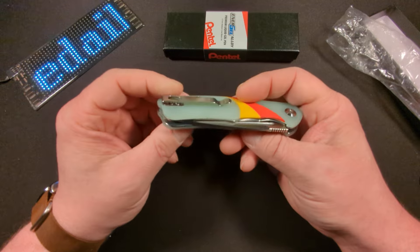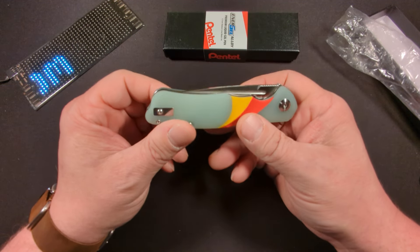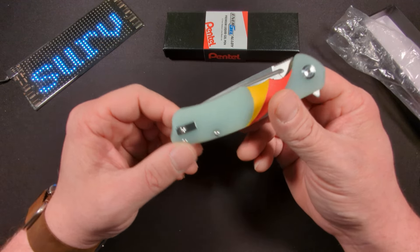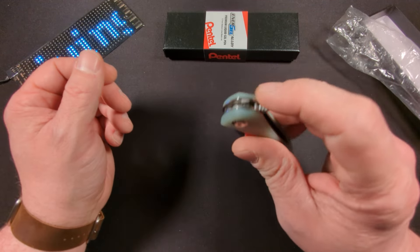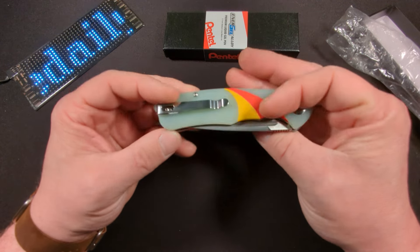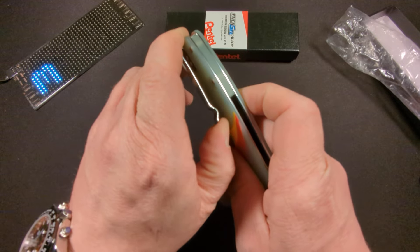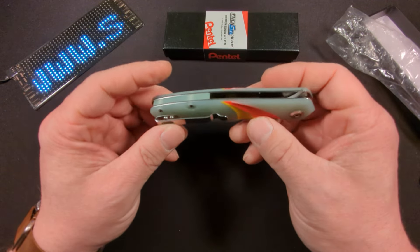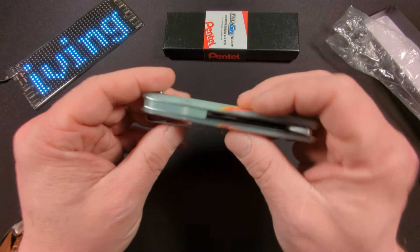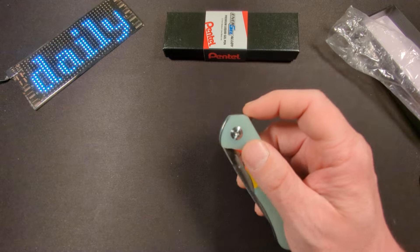It is a D2 steel blade, and I know I've been a little harsh on D2 steel lately, but this is priced accordingly. It is a left-hand and right-hand carry, tip up, and it is a front flipper. We have a fair amount of jimping right there. It is a pretty stout clip, so that might be a little difficult to get in and out of your pocket. We do have the jade G10 spacer.